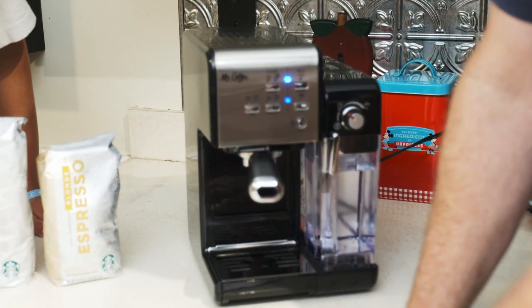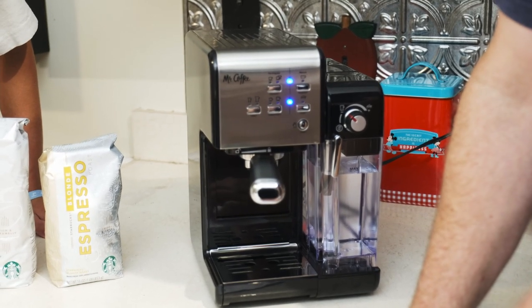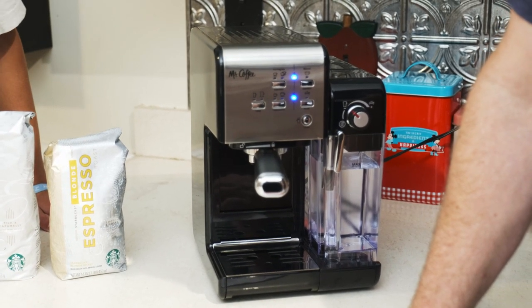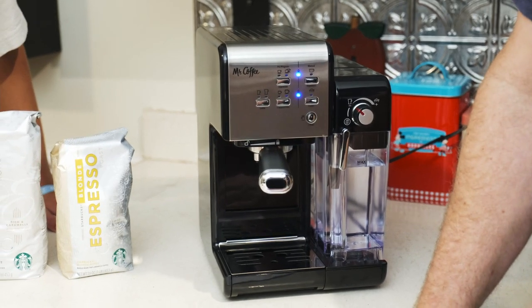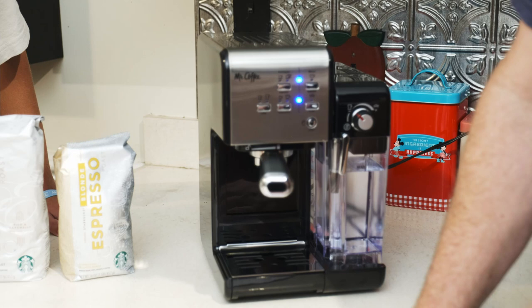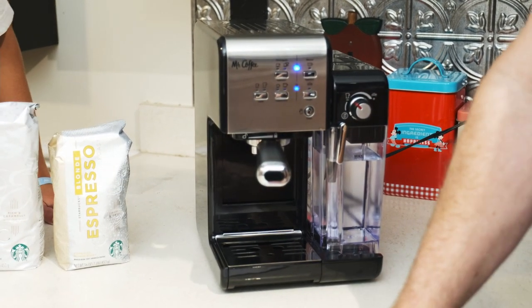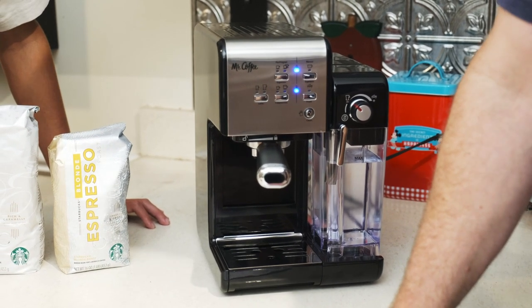The instructions say: to prime the unit, follow the steps listed in the cappuccino section using water in both reservoirs, no ground coffee. Fill the water reservoir and milk reservoir, select one of the filters, place it in the portafilter, and place a large cup under it.